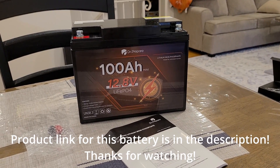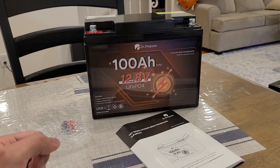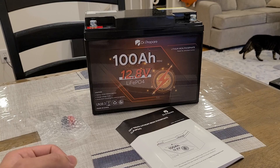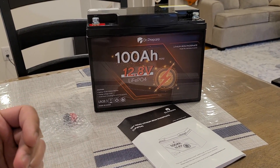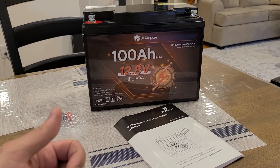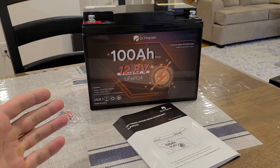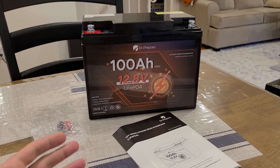Hey everybody, just doing a review for this DR Prepare 100 amp hour 12.8 volt lithium iron phosphate battery. I've done plenty of reviews for these type of batteries — they can be helpful as a power source. In the past I've reviewed Power Queen, Litime, and Redodo, and this is just another option on the market you can choose.